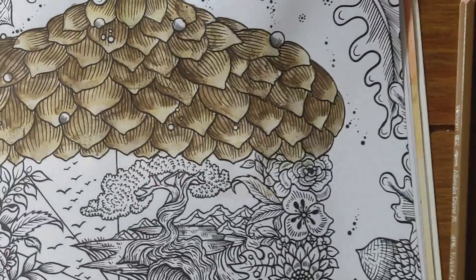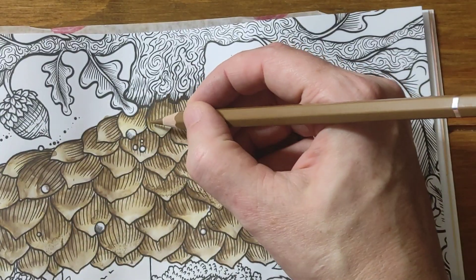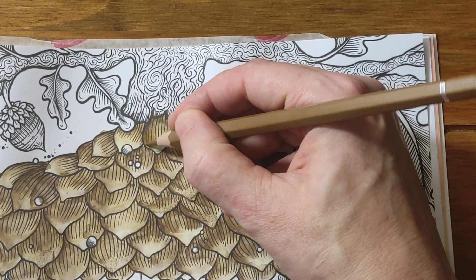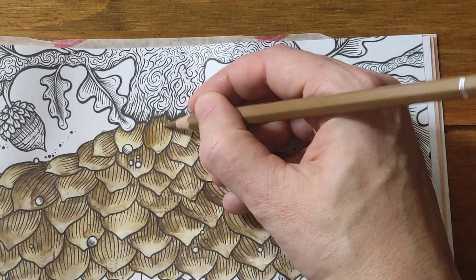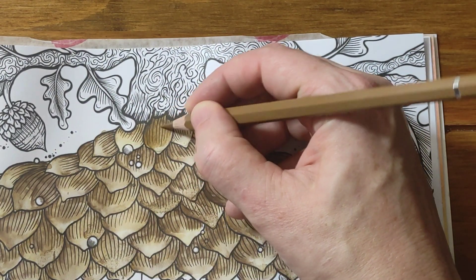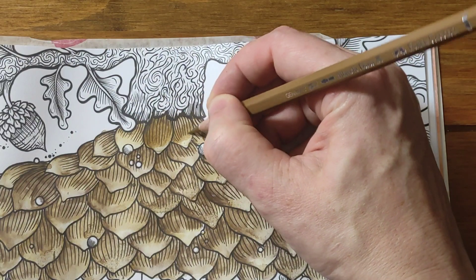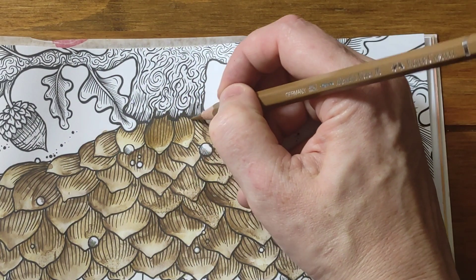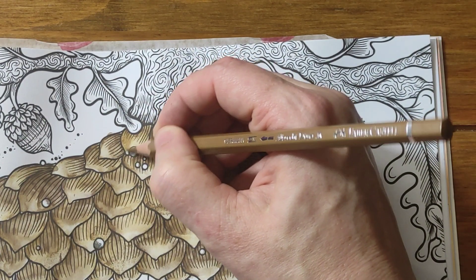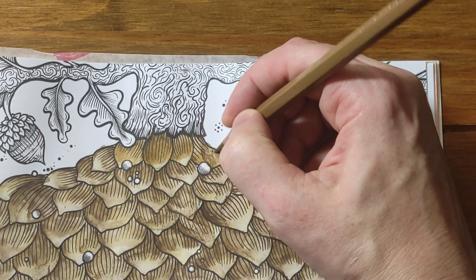I'm going to zoom in and show you. What I'm going to do is go in dry with the pencil and darken up the raw umber color, because it's gone quite pale after water activation. What's so good about these pencils — and what Shell from Shell's Coloring Journey really loves — is that they work so well both dry and wet. They are amazing. There you can see me just darkening up those top sections — I'll call them petals even though they're not really petals on an acorn.